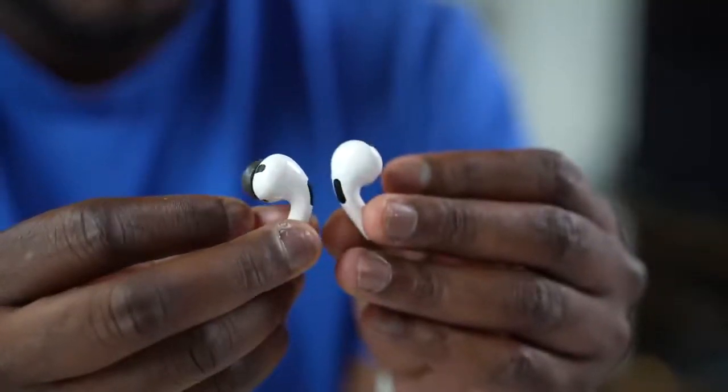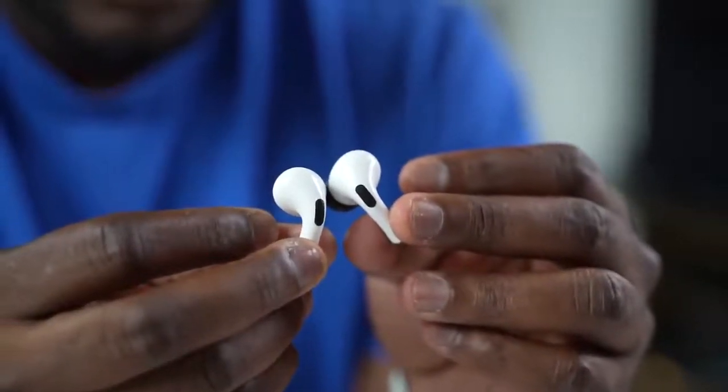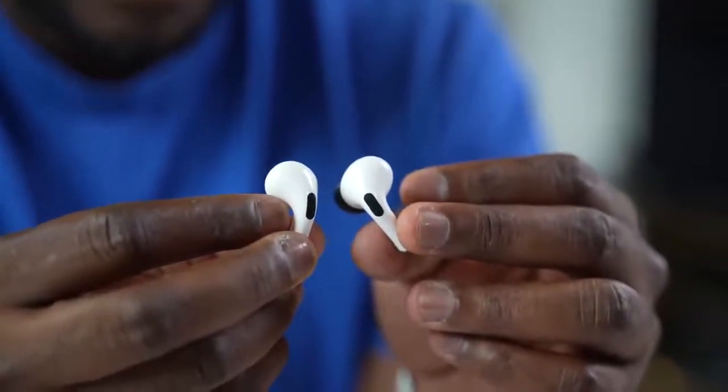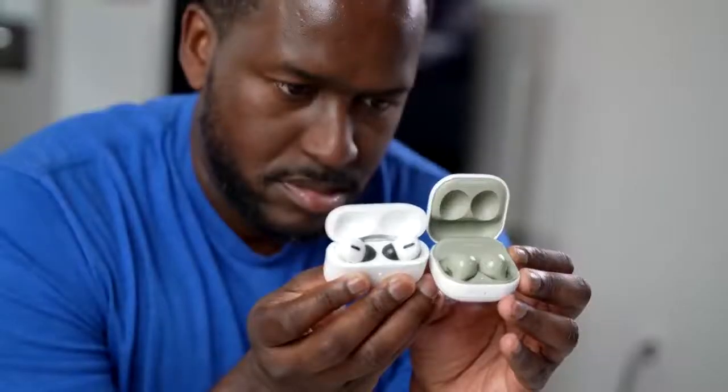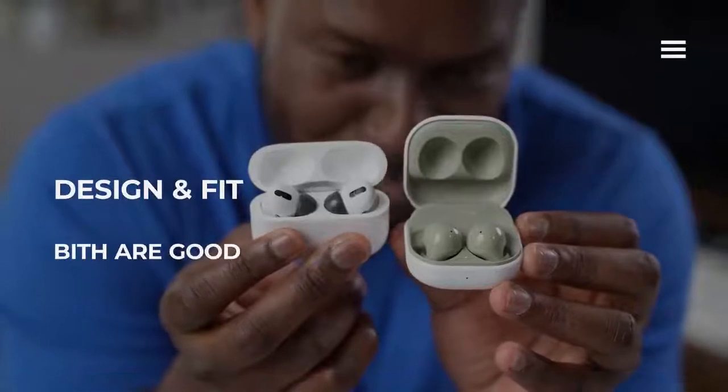When it comes to the AirPods Pro, they've got that traditional stem design, which works well. I do use mine with Comply Foam because it helps them fit better. I would have actually completely dismissed them without Comply Foam, because for me they just never used to stay in. But they do work for a lot of people. In terms of fit and design, they both work out pretty well.